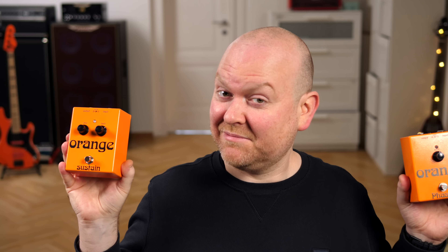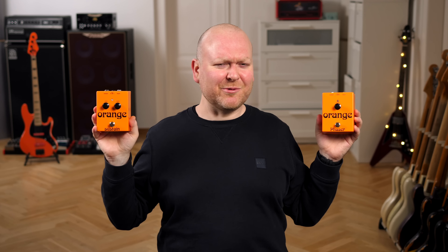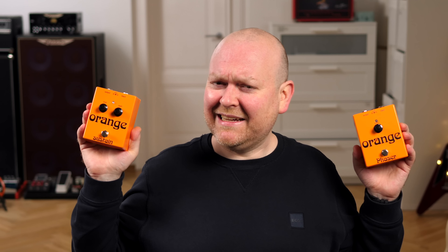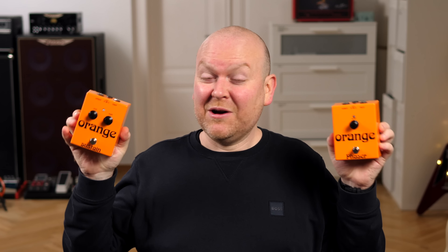There's also a distortion in this vintage pedal line, but the guys from Orange said that these two are much better suited for bass. I absolutely love those — I know I say that often in my reviews, but this time I really mean it even more. This is right up my alley. If you're not afraid of the size, especially the height, and you have a craving for big, fat, juicy sounding pedals, this is exactly what you should be looking for.